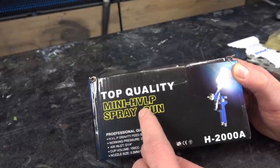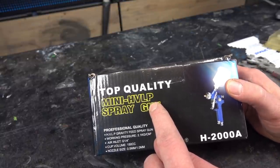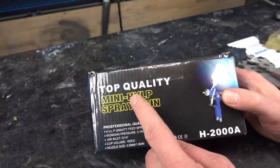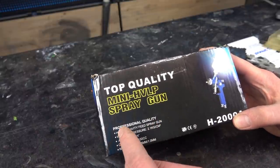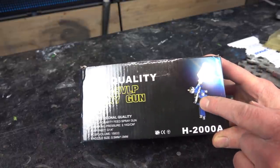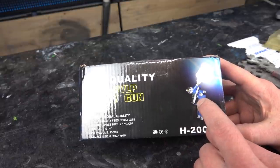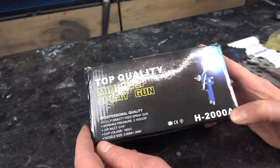HVLP means high volume, low pressure, and that's common for car and body painting, also for custom painting. It means you can apply a high volume of color with low pressure running through the gun — very good because you have less overspray. Again it claims professional quality — let's find out if that's true. It's also a gravity feed spray gun, meaning the cup is on top and gravity forces color into the gun. I recommend gravity feed guns because they're easier to handle for custom painting, small paint jobs, car body painting, or bike painting.